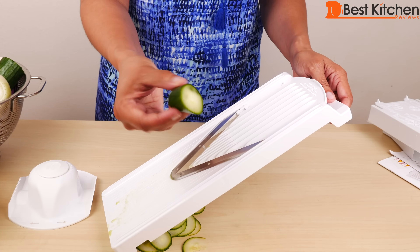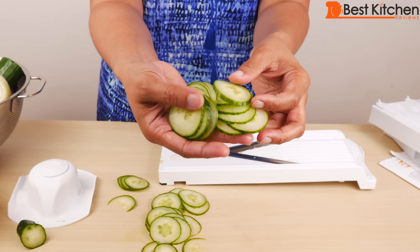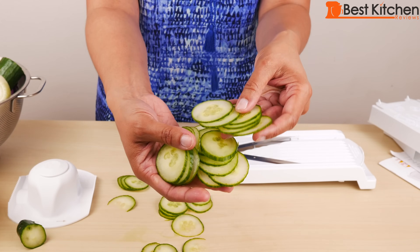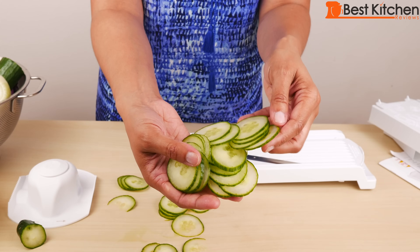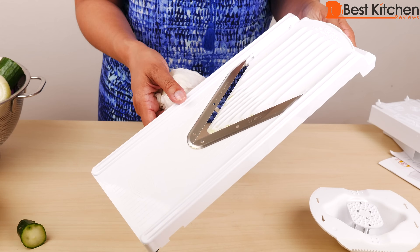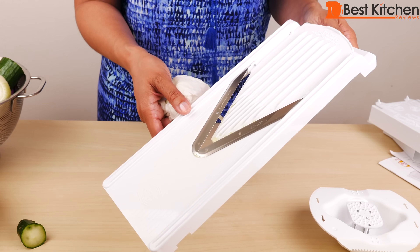When it gets smaller and closer to the frame, just push down the plunger slightly. I don't want the end piece so I'm just going to throw that out. It takes very little effort to slice this cucumber — there's hardly any pressure required. If you want to try out the slicer, I've put a link in the description below. All the parts rinse off with water really easily, though none of the parts are dishwasher safe.